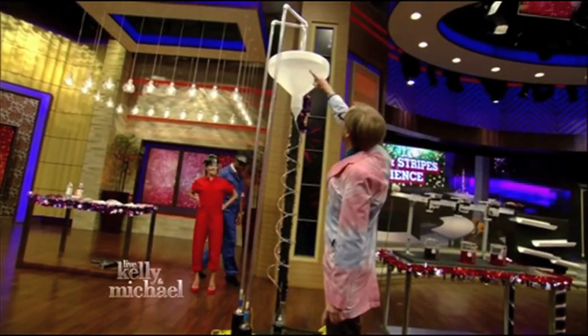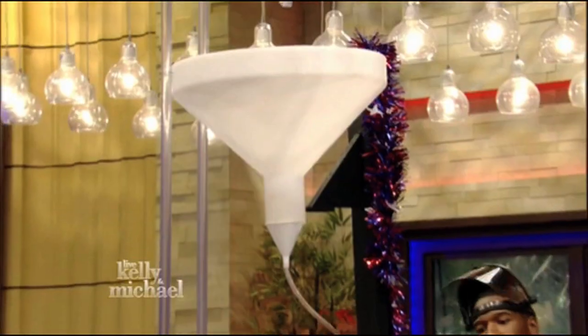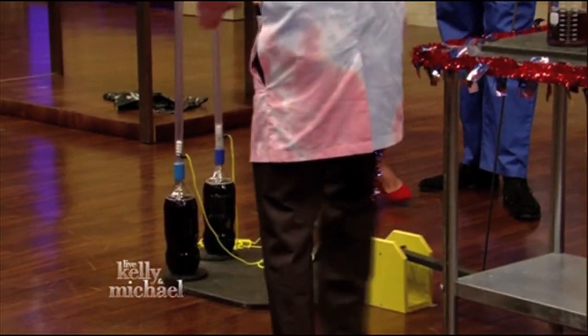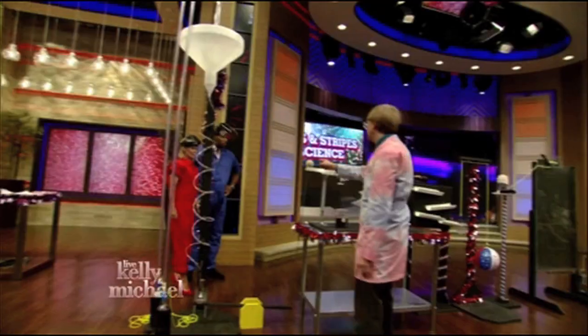That's going to create foam to rise eight feet up into the air into this ginormous funnel. From there, the foam will spiral down, down, down into this funnel, this Erlenmeyer flask here, which is on a seesaw — a lever — which will then push up this bar, which will then get this ball rolling.